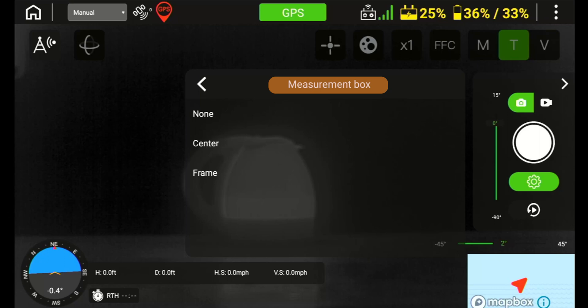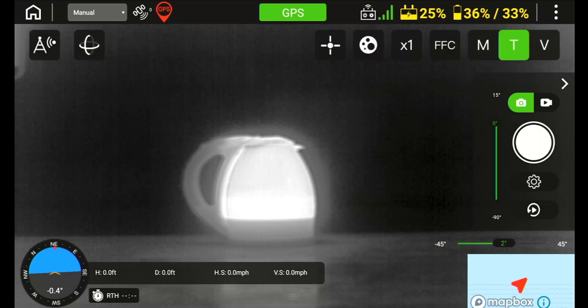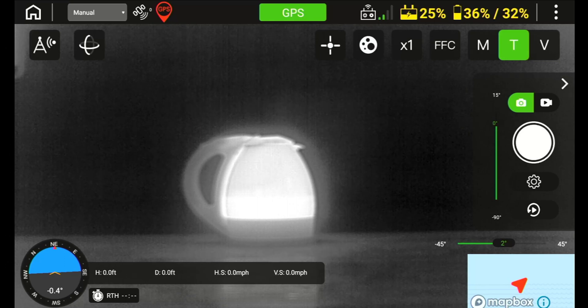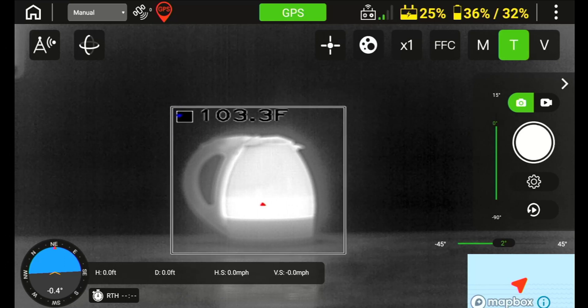You will see an option for measurement box in this setting, and this is where you could draw a bounding box around a certain area and the thermal camera will only capture heat signatures in that specified area. This would be useful for pinpointing or spotting points of interest in the designated area rather than a wide open area that could possibly return false readings or alerts.